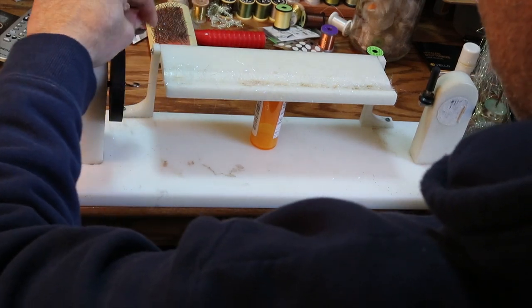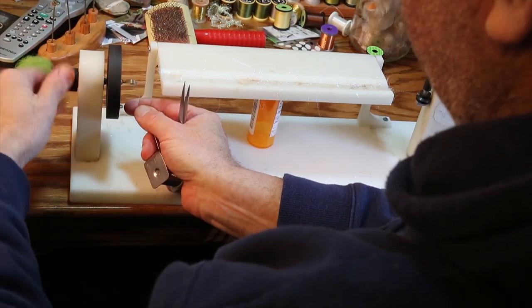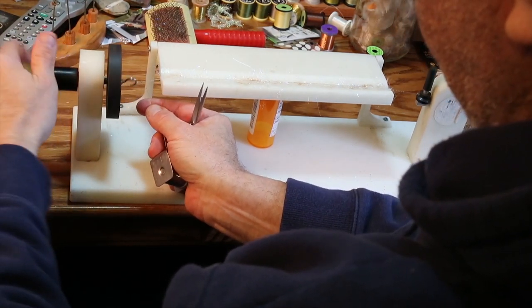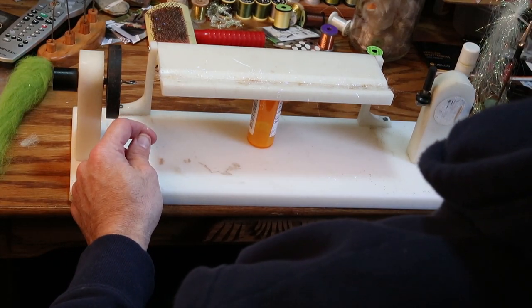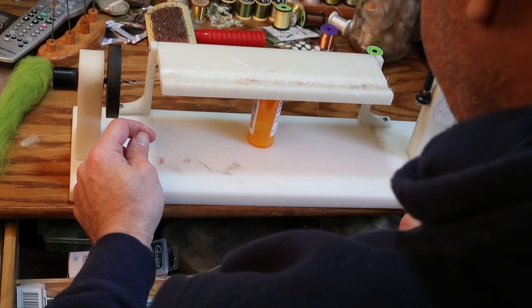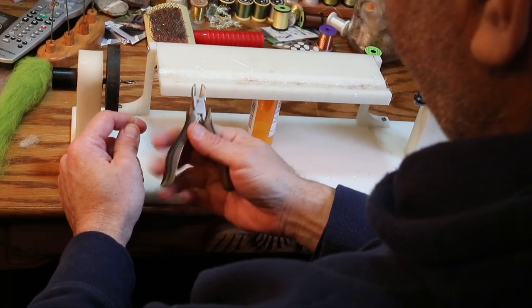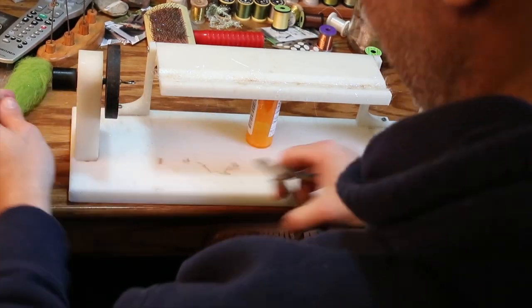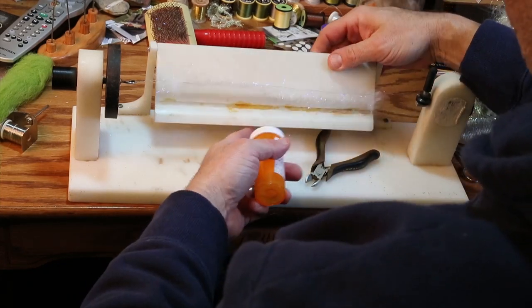Lift it up, lay it right on top, hook it around and spin it a little bit to lock it in. Then I cut it loose — I ordinarily use wire cutters, not scissors, because I don't want to damage the scissors on that wire. Then I take this tray out from underneath and pinch here for now.